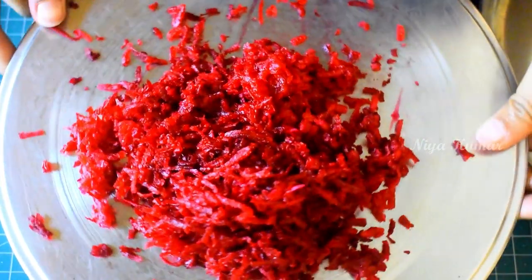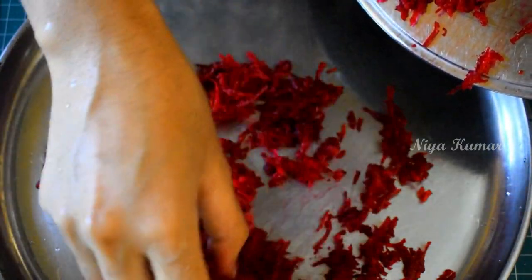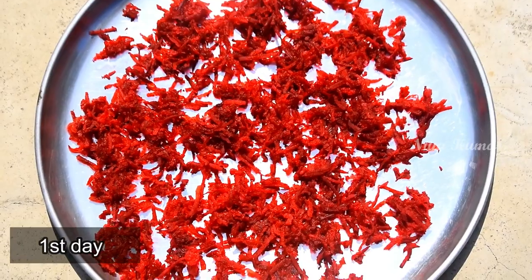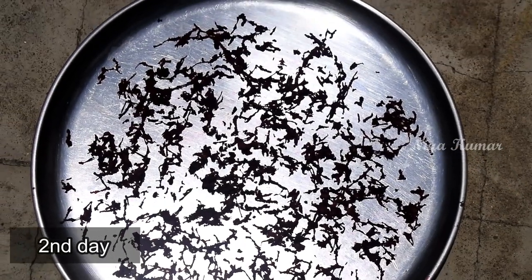Put this grated beetroot in the sun for two to three days. Make sure to spread it properly — that's very important. If you put it in a small container, it won't dry.